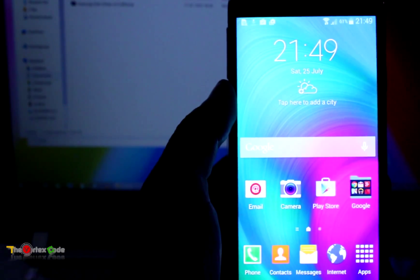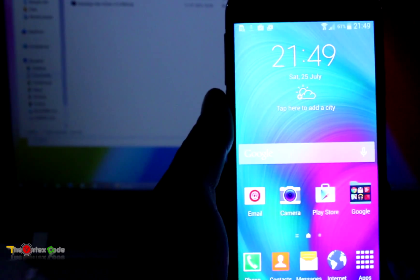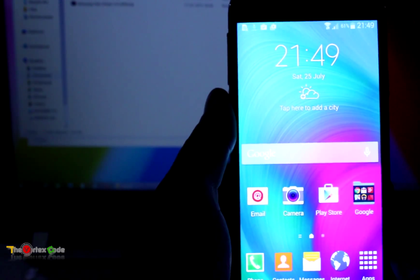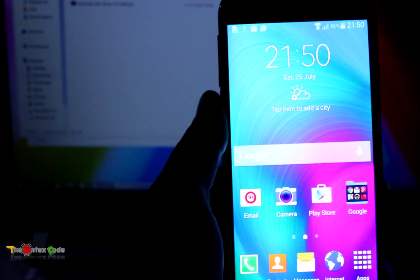Hello friends, today I'm going to show you how to unroot your Samsung Galaxy E5, or you can use this tutorial to flash your device to the original Samsung Galaxy ROM. I'm using the model Samsung Galaxy E5 00H.